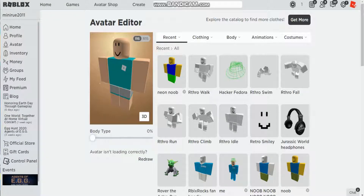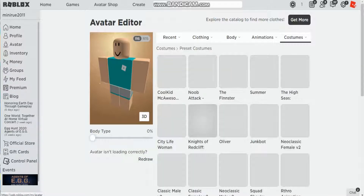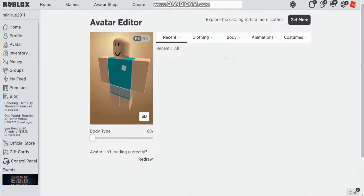Hello everybody and welcome back to another video. Today I'm going to be showing you guys those Roblox anthro packages that they have now — you know, like these people here, like Jumbo, Oliver, City Life Woman. They're all anthro packages. So today I'm going to show you how to make your own anthro package.